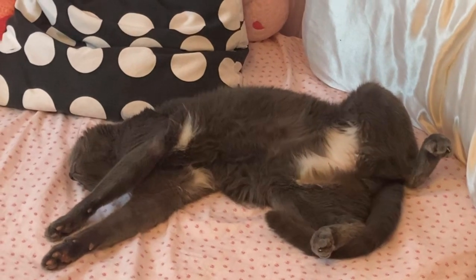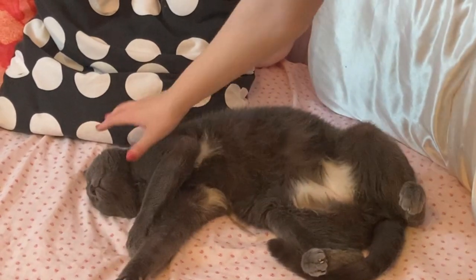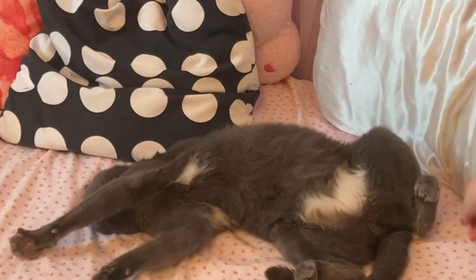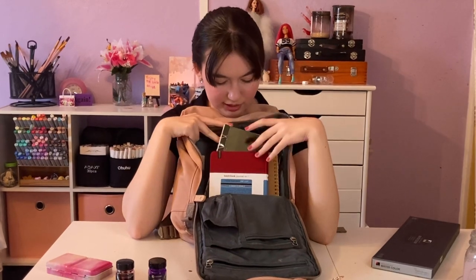Kitty! This is Peter. Alright, back from the cat. So I have to do sketchbooks first, and then I'll show what's left in here.